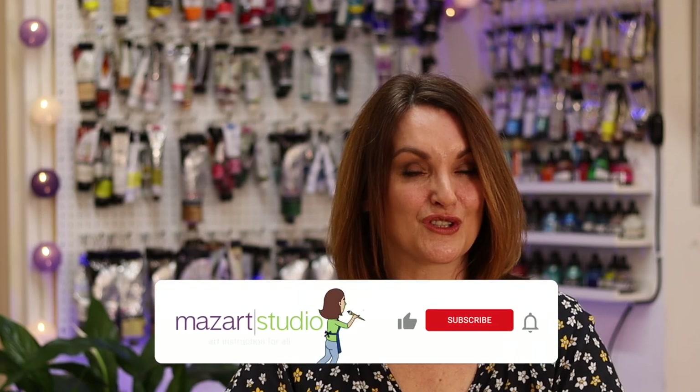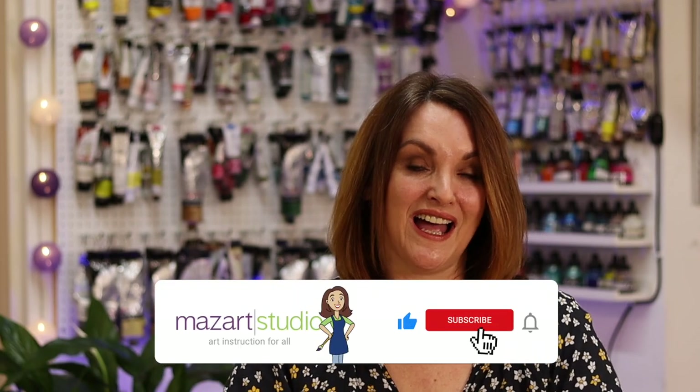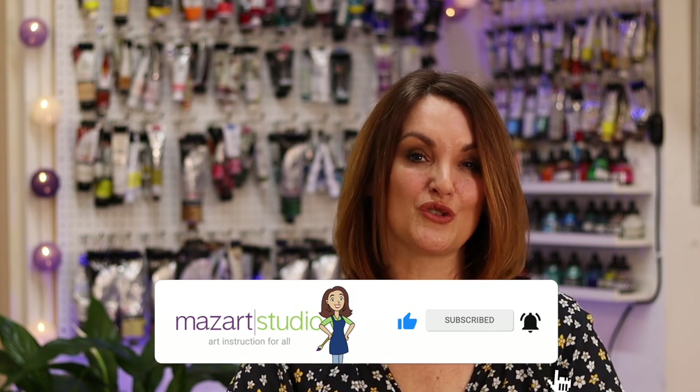Remember, if you are getting value from these lessons and enjoying the content on this channel, don't forget to do all that good stuff like thumbs up and add a comment down below, because it allows YouTube to know you're enjoying the content and it helps the channel grow. Thanks so much for watching, and I'll see you again in the next video.